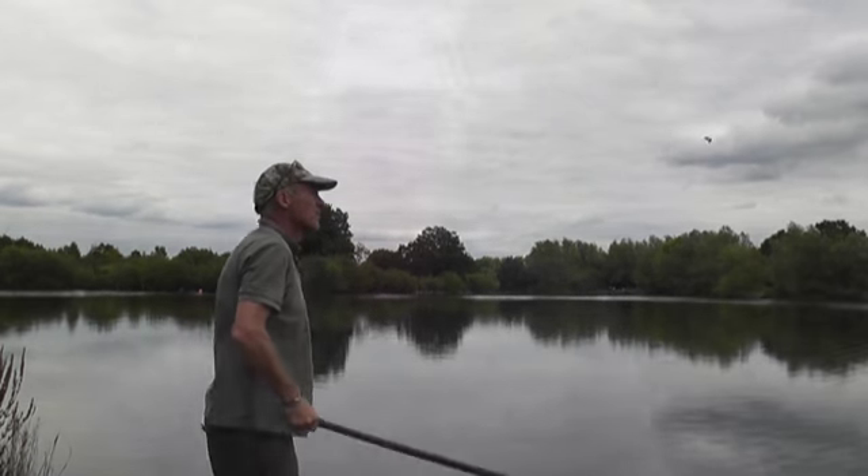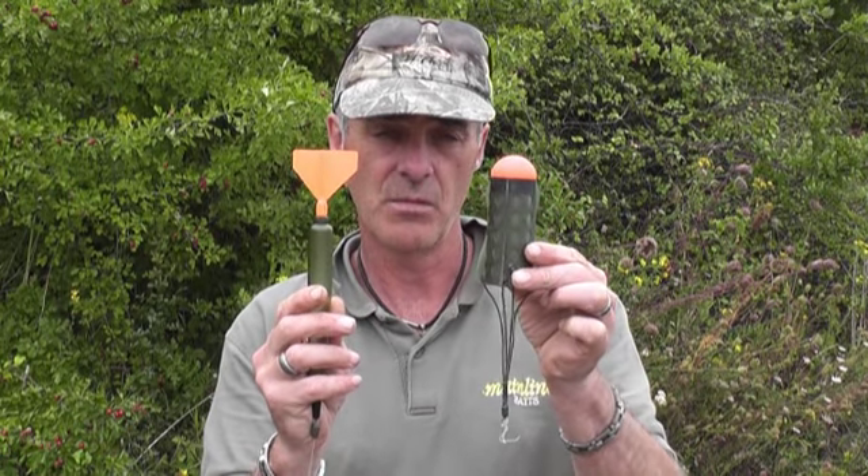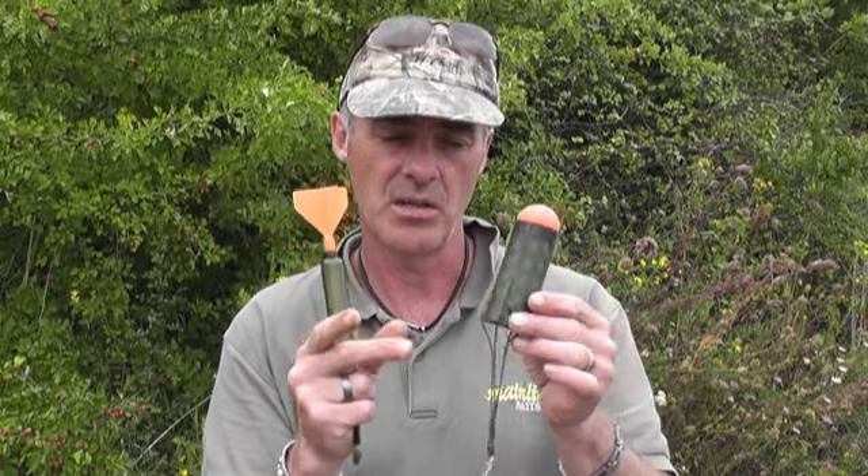What I find works really well is if you set up two rods and two marker floats and put them as close as you can to each other on the spot, leaving maybe a yard in between the two, and try to stick between those. Or you could put out a marker float, set up a spod rod, and every time you put one spod of boilies out make sure it lands nice and close. And before it drifts off, pick up the throwing stick and stick in between the two orange marks.